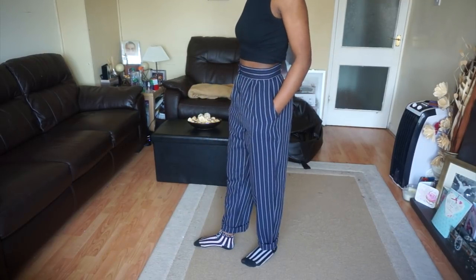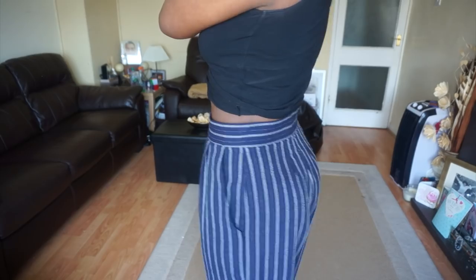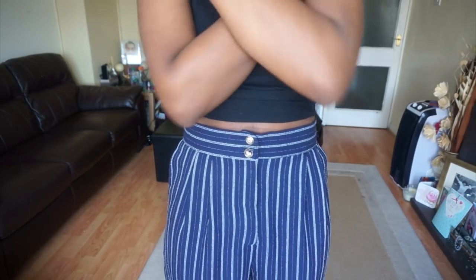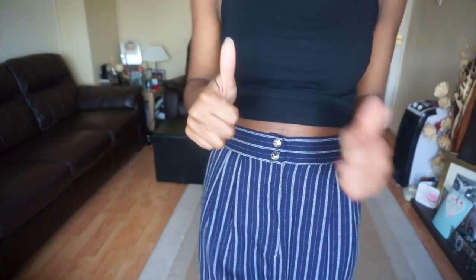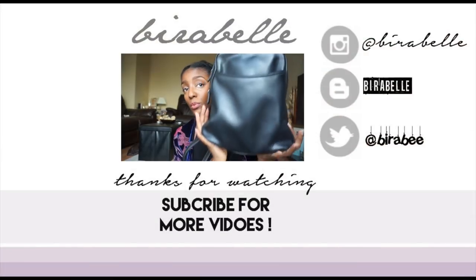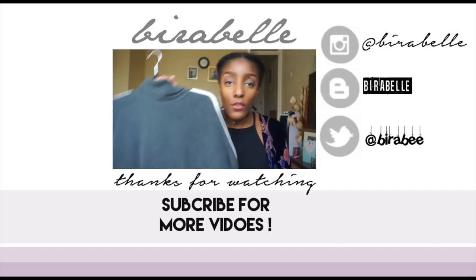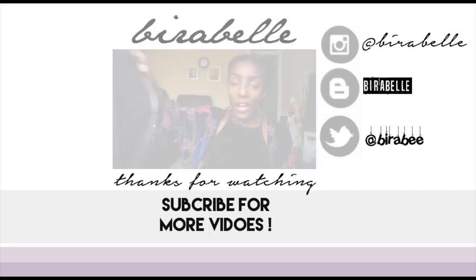So that's my tutorial guys, I hope you found it helpful and it gave you some tips on how to alter those thrifted finds. If you want to see how I style these trousers, click the link below to check out my blog. Thanks for watching — if you enjoyed please give it a thumbs up and subscribe for more videos. Also check out my last thrifted haul by clicking the link above. See ya!